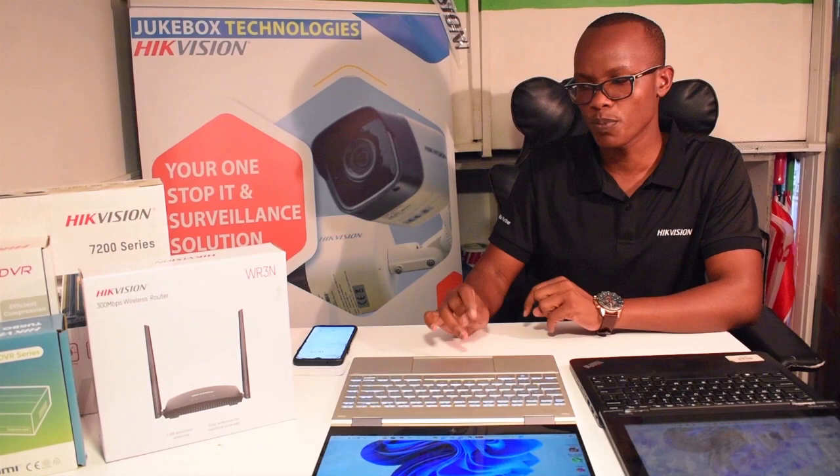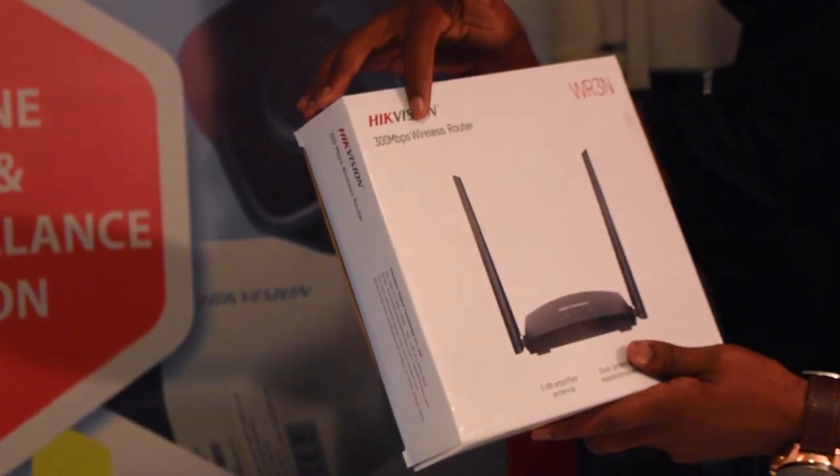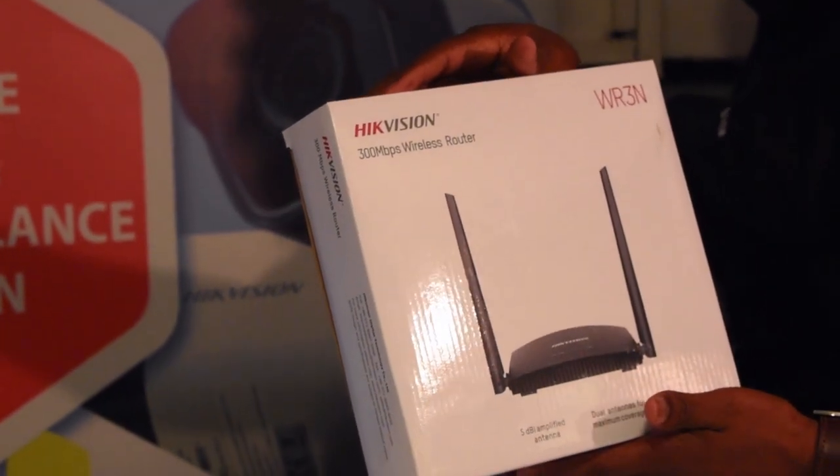Most guys, I have not seen it in the market so much. Most people have not understood how the Hikvision router works. It is a wireless router — 300 Mbps wireless router. And it is also a repeater.